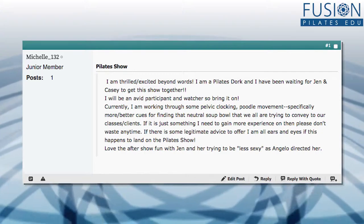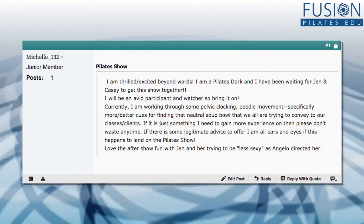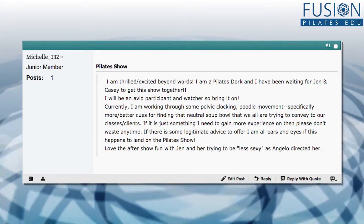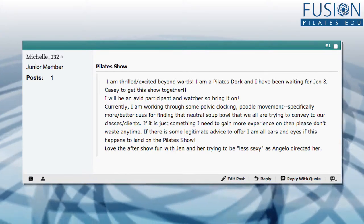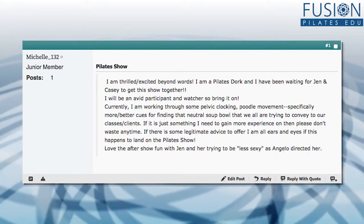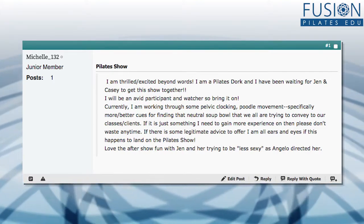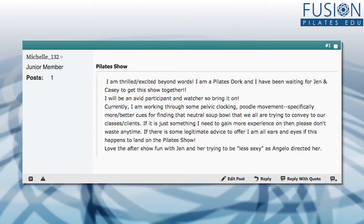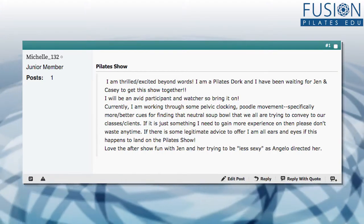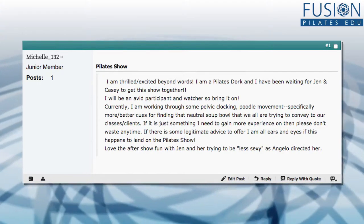Here's a question from Michelle on our forum: 'Currently I'm working through some pelvic clocking and poodle tail movement. Specifically, I'm looking for better or more cues for finding a neutral soup bowl that we're all trying to convey in our classes and to our clients. If there's some legitimate advice to offer, I'm all ears and eyes. And if it happens to land on the Pilates Show, then great.' Thank you so much, Michelle, for this question.